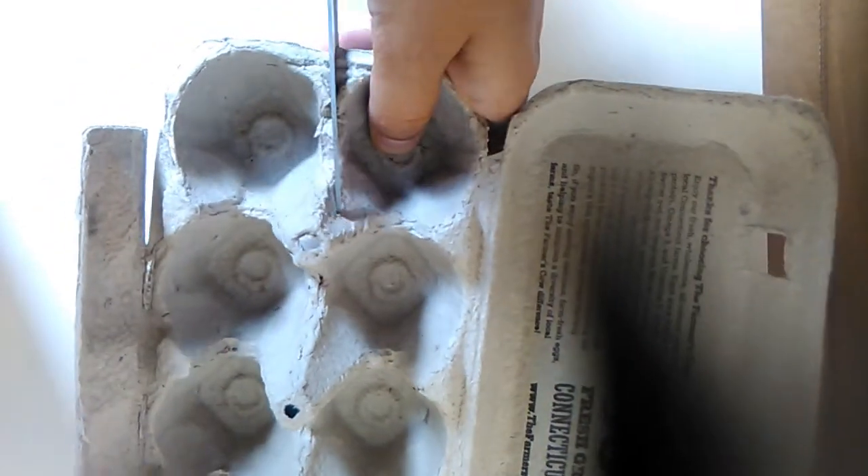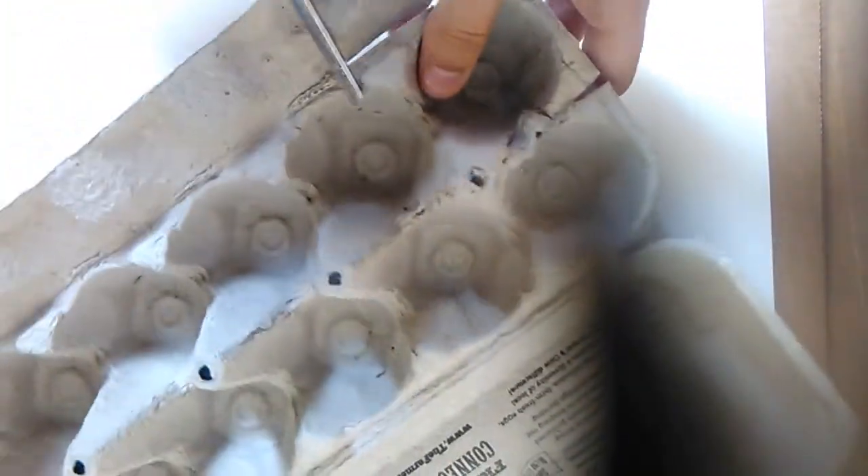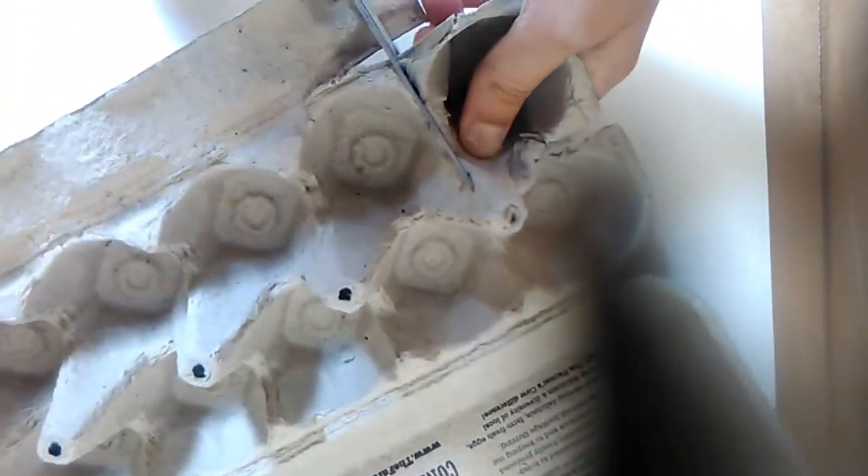First you have to cut a piece off of your egg carton. Cutting the heavy cardboard can be pretty hard, so you may need to ask one of your grown-up friends to do this part for you. This will be our snail shell.